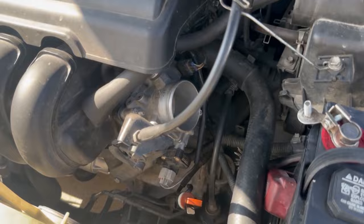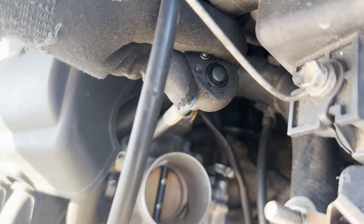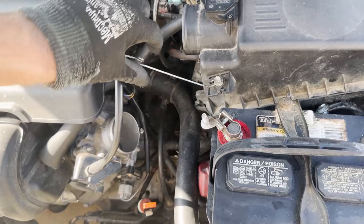Now that we've done that, we're going to go in here and remove the bolts from the throttle body. It uses a 12 millimeter socket. I recommend using an extension — it makes it easy to get it out of there. Remove the clip on the throttle cable and get that out of the way; you can just bend it off to the side.